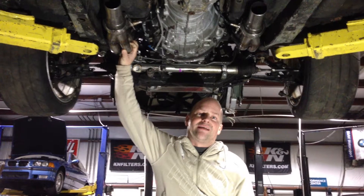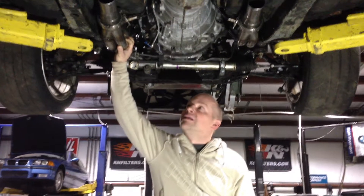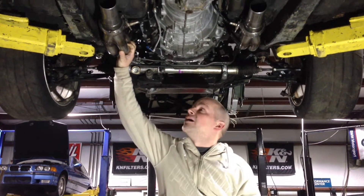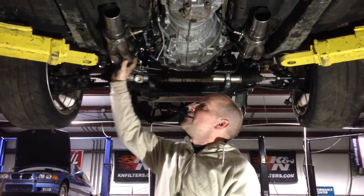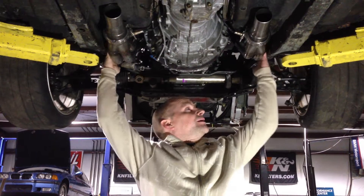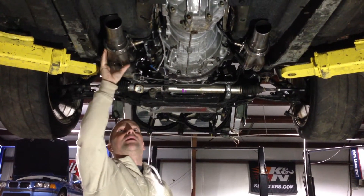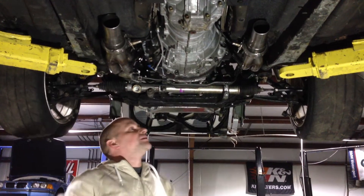They were kind enough to ship us a set and let us do our magic with them. They didn't drop in and it wasn't perfect, but what we found is that the width was awesome — fit right inside the frame rails here. We had to shorten them a little bit and just change the direction inward at the ends.